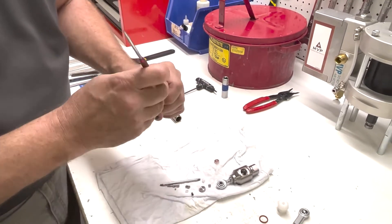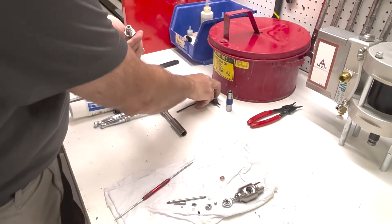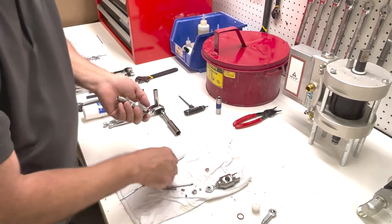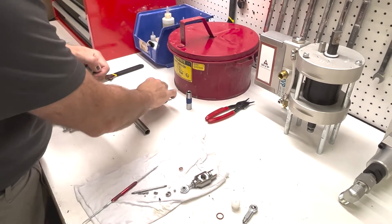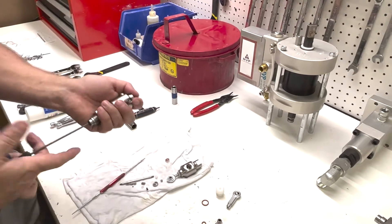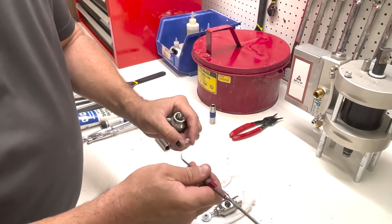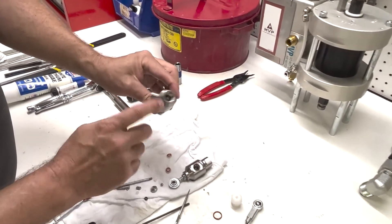We have a lip seal here. These are hard to get out sometimes. After we get the packing seals out — these come in the kit — after we pull all the seals out we inspect our body.